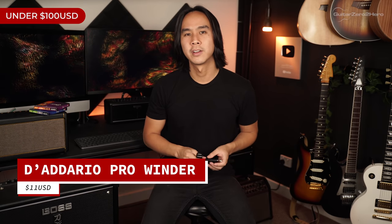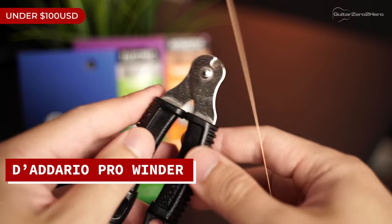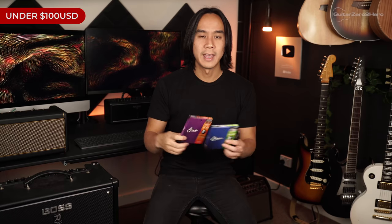My final pick for under $100 is the Diodario Pro String Winder and Cutter. This is an all-in-one tool for restringing guitars — super handy because you'll eventually have to change strings and it saves you fumbling around for pliers and other tools. While you're at it, throw in a pack of guitar strings. My favorite brand is Elixir — they're more expensive but last way longer. For acoustic I use phosphor bronze light gauge, and for electric the OptiWeb strings.